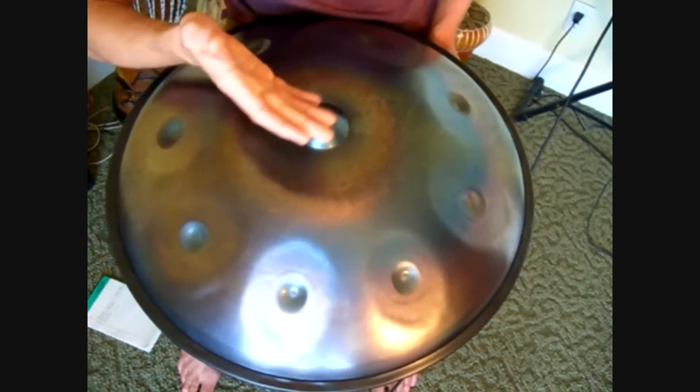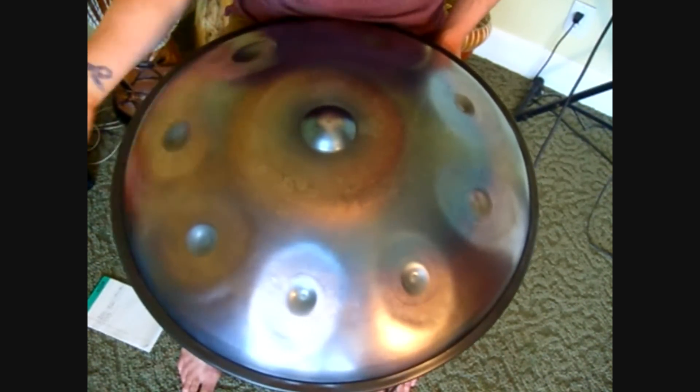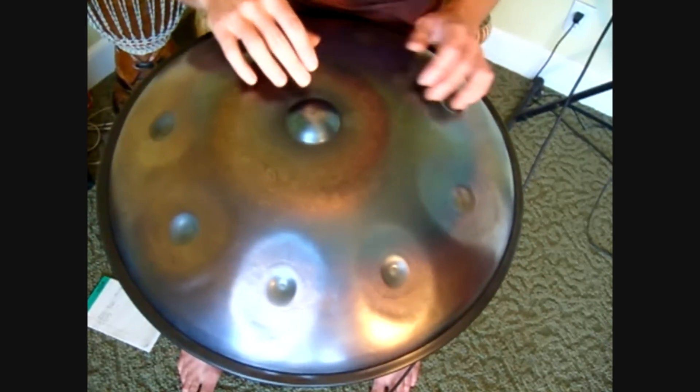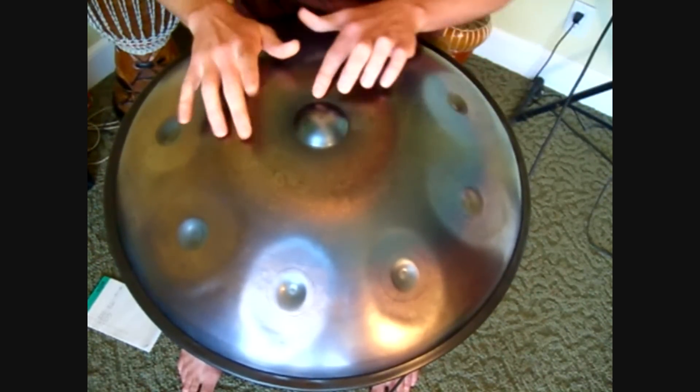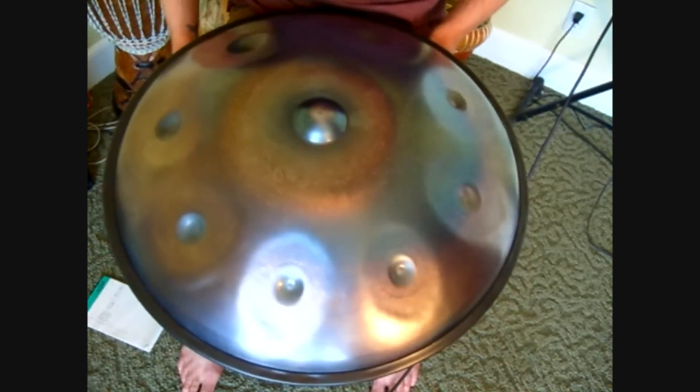On my halo, the fifth is the better harmonic to sing as opposed to the octave — it just doesn't resonate quite as well. For me, the reason is that the fifth on my C is a G, and I have two Gs on my halo, so it tends to really activate those.